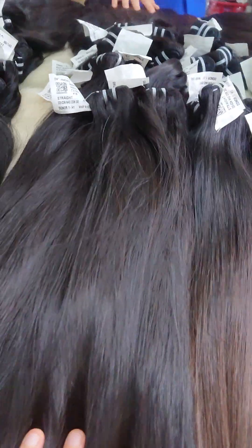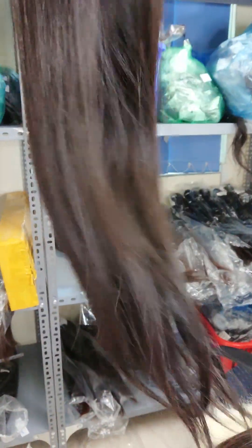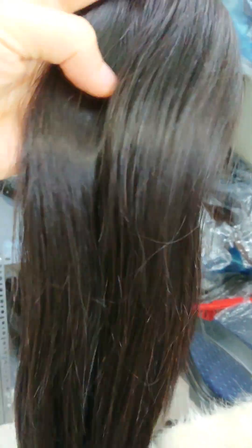There are two wefts like this, two wefts here. One bundle like this — it's not much short hair inside. The hair is not super double drawn because we don't mix any donor inside, so customers can see the hair like this.